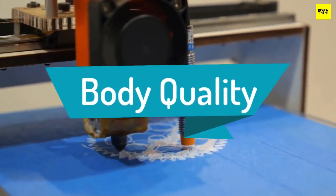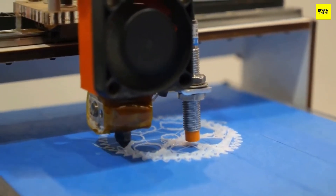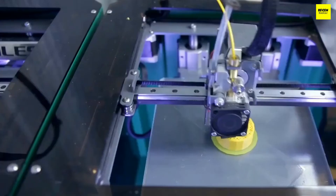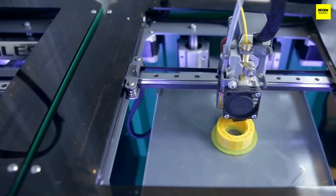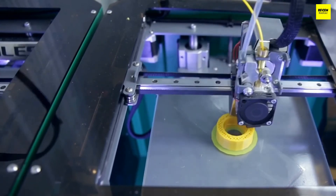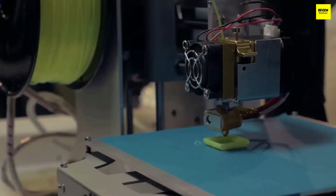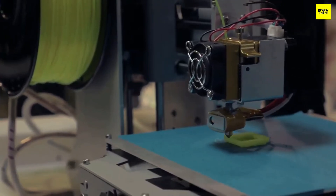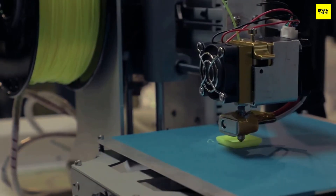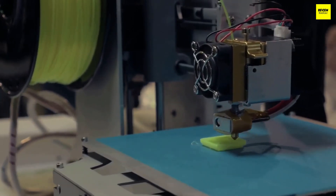Body quality: the more durable the build quality, the more stable the print quality. A better build construction helps enhance the accuracy of prints. Devices under $200 can look like little more than toys, and a pre-assembled enclosed chamber printer under $200 might not even be recognizable as a 3D printer. Print bed: while the size of the print bed won't be too large on cheaper versions, the properties change significantly at this price tier. Having a heated print bed is important — printers under $300 can afford one, giving you an upper hand when experimenting with various filaments beyond PLA, such as ABS or TPU.